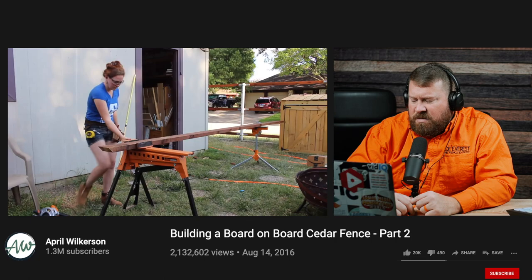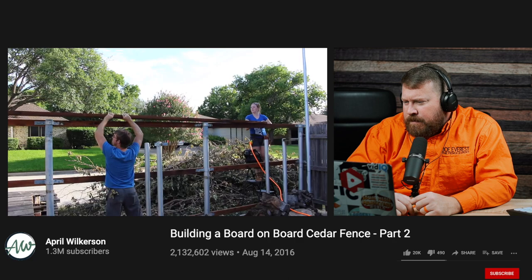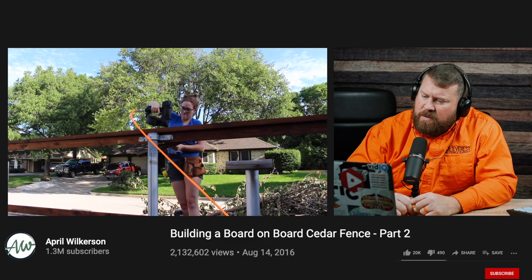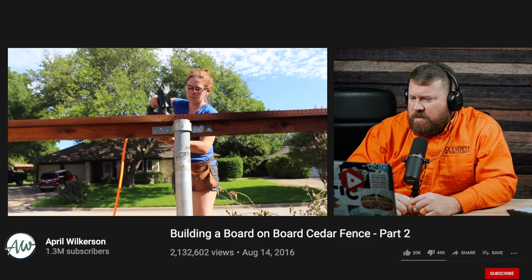One advantage of going with a local supplier versus a big box store is she was able to get these 2x6s in 16-foot joints. The top cap does not sit centered on the two-by-four — she left a two-and-a-half-inch overhang on the front, because later she'll be placing two pickets and trim on the front edge and still wanted a slight overhang. Once the board was set in place, she secured it — starting with nails but later switching to screws.